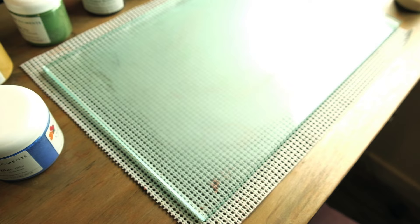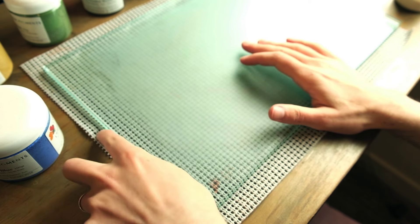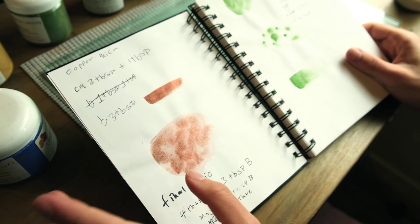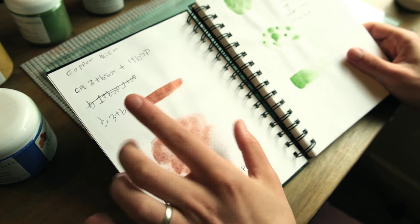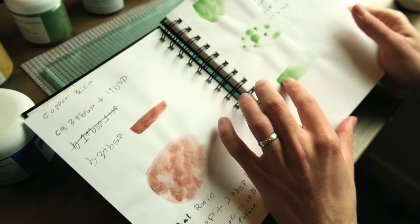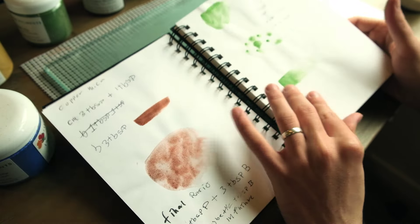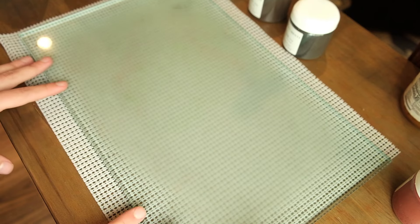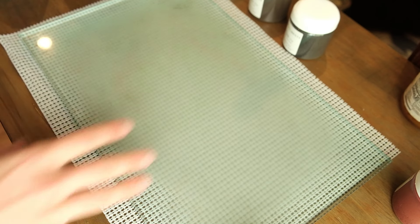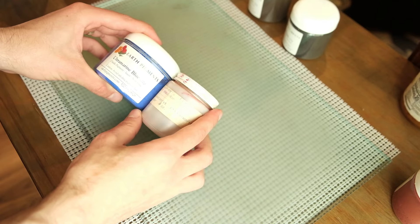A couple more things to mention: underneath the slab is a drawer insert to stop things sliding around. I also use this notebook — you swatch your mixture of pigment and binder, wait for it to dry, then rub it with your fingers. If it doesn't come up on your fingers, there's enough binder. If it dries really shiny, you've got way too much binder and need to add more pigment. Each ratio of binder to pigment is a little different depending on the pigment. I've decided to go with ultramarine blue and pearlescent copper.